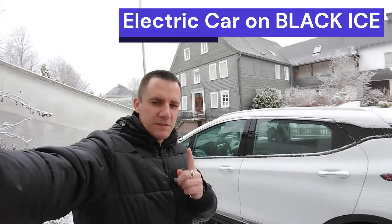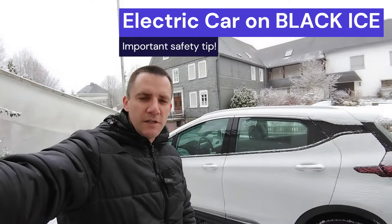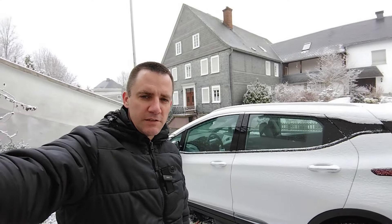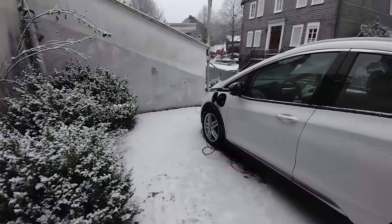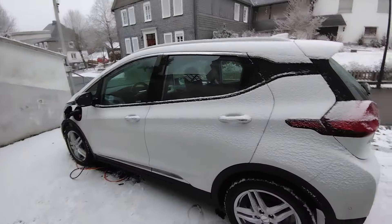Hey, welcome to another video. In this video I'll show you how to drive an electric car safely in the snow and on ice this winter season. If you're new to the channel and you like this type of content, please subscribe. Let's go — my electric car is charging in the snow, the Opel Ampera, the Bolt EV.